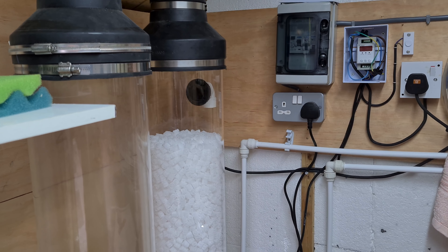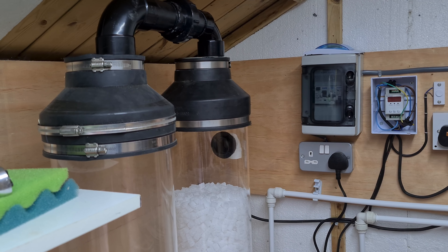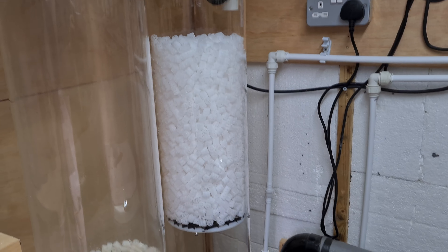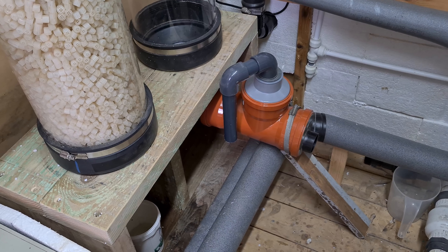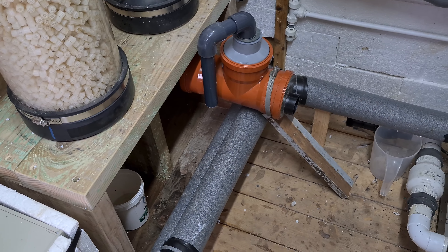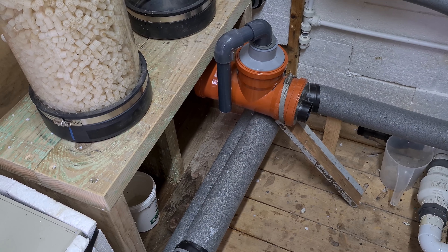They're in but not fitted yet. I've got the connection across the top done, and I've got all the outflow on the protein skimmer done. I've just got to make a bracket to support that end where the piece of wood is holding it up, and then I've got to get the pump fitted in this end. I'll get the bracket made first and then move on to getting the pump all in and fitted.